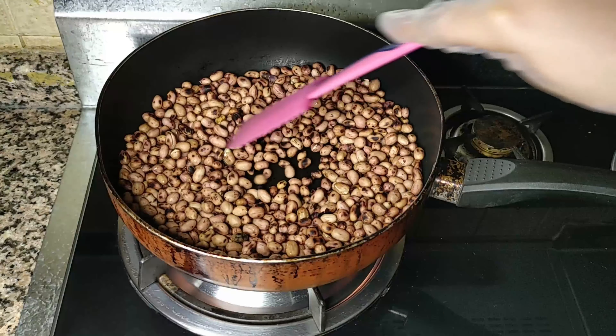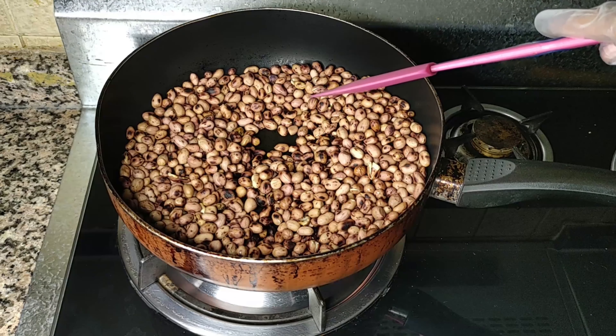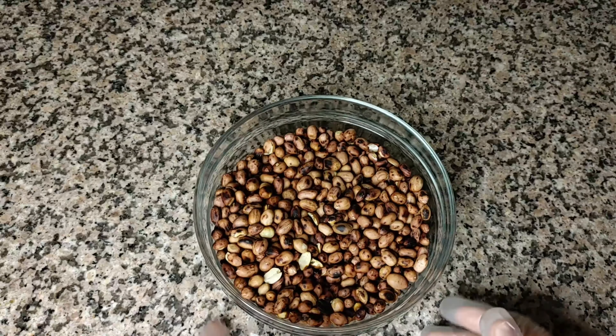Once you start hearing the sputtering noises and you notice that the peanuts are getting darker, at that point you know they're done. We'll switch off the flame and let them cool down a bit.